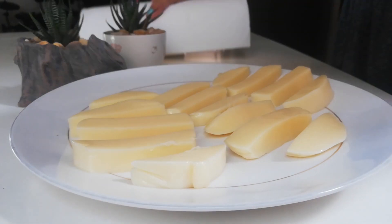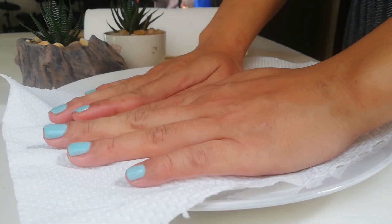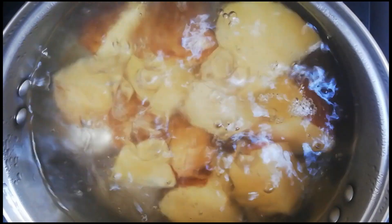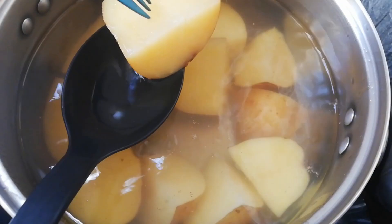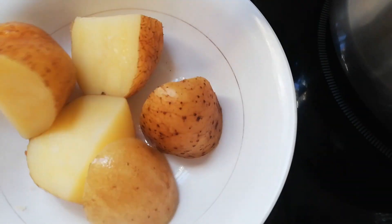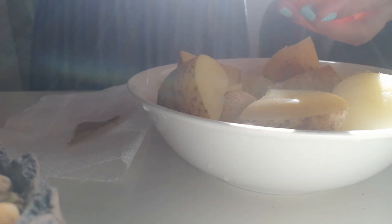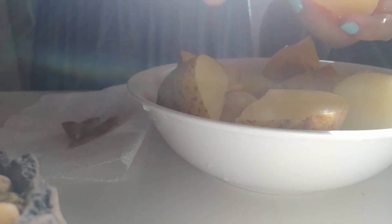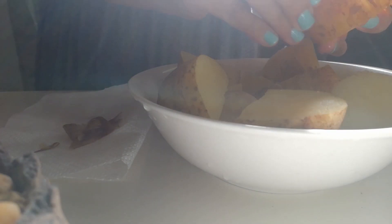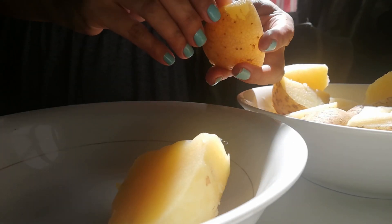Gently press a kitchen napkin on the cheese slices and put it in the chiller. When the potatoes are tender, remove them from the heat. I soak the potatoes in water to cool them faster. Now it's time to peel them. Peeling potatoes could take a while, but I find it quite relaxing and so satisfying when you take a big peel off.